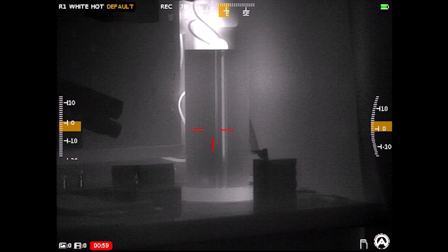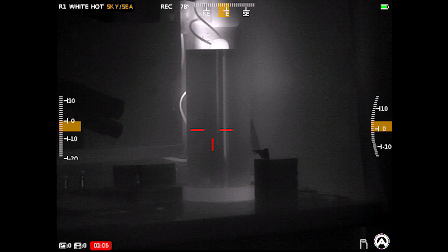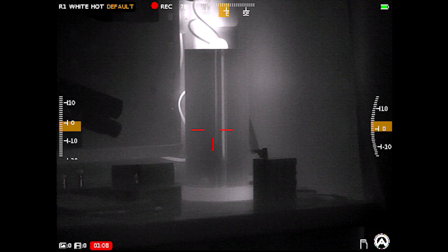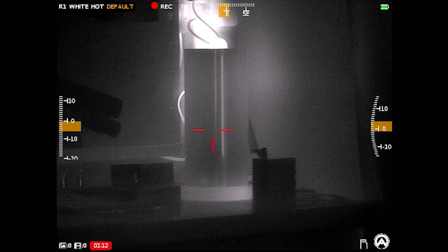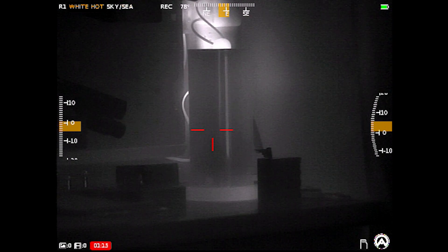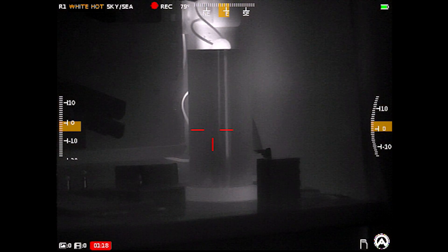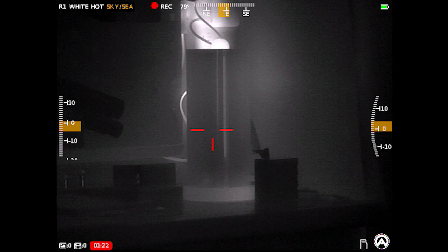If I go over to default, there are some presets: see sky, indoors, detect, forest, and back to default. See sky is actually one I tend to prefer because the contrast is a little less severe than default, though it really depends on your environment. Even within see sky, you can still change the different color palettes, so there's an overwhelming number of options here.